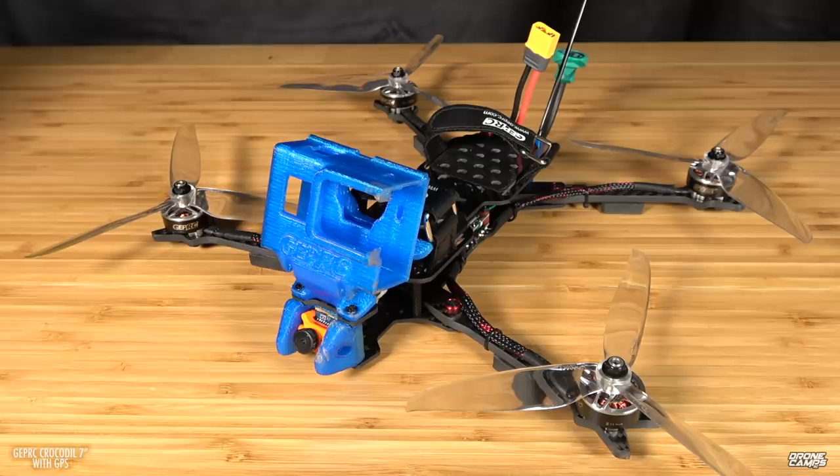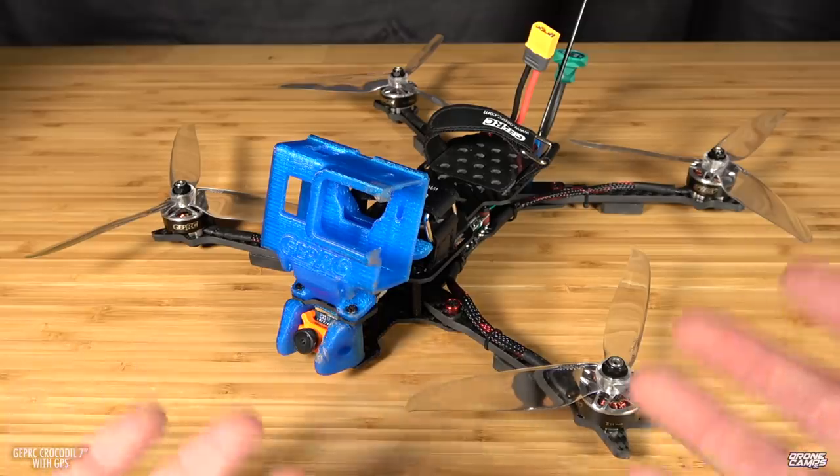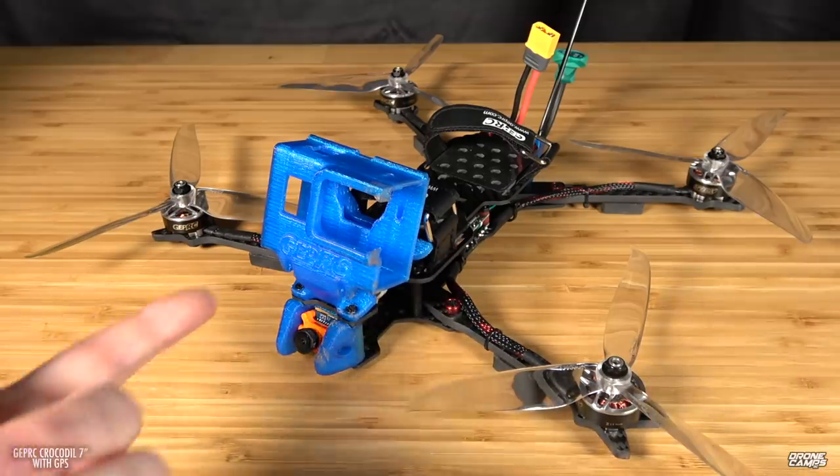I've seen another guy's video already and he does have some jello — it needs some tuning. To avoid all that and get really great cinematic video and a nice flight experience and bring home some awesome footage, I absolutely chose the Pro version. The Pro version is around $289 with the FrSky R9M receiver, and without receiver you can get one and put your own receiver on there, like Crossfire. I got the $269 version.